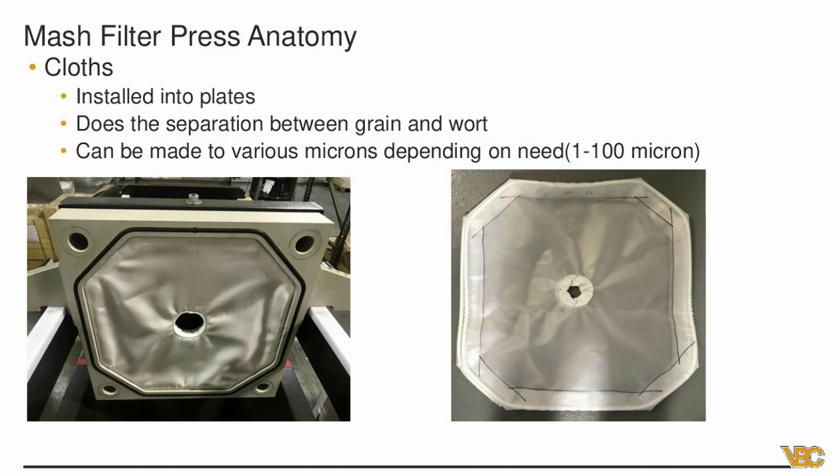Each gasketed plate should take someone five to ten minutes to completely replace. Looking at the picture on the right, there's a small rope inside the cloth that's pounded into a groove on the plate. To remove it, you use a Phillips head screwdriver or flat edge to pull one small section out, then pull the rest of the cloth out and do the same on the other side, then put a new one in. It's not a hard process, and these cloths should not need replacing once a week or once a month — you should get a good six months to a year of life from them.